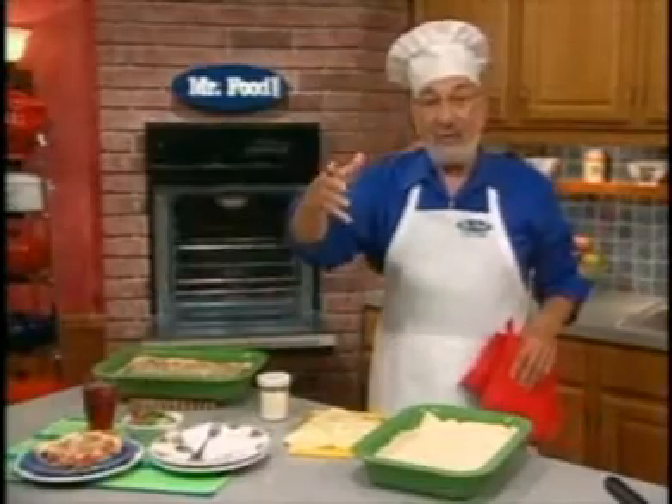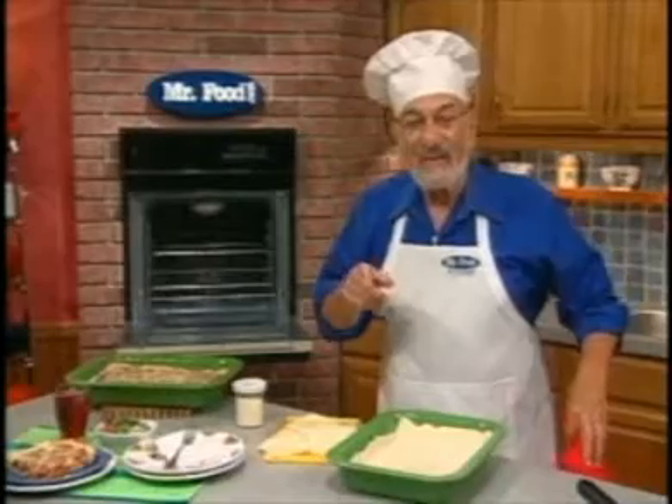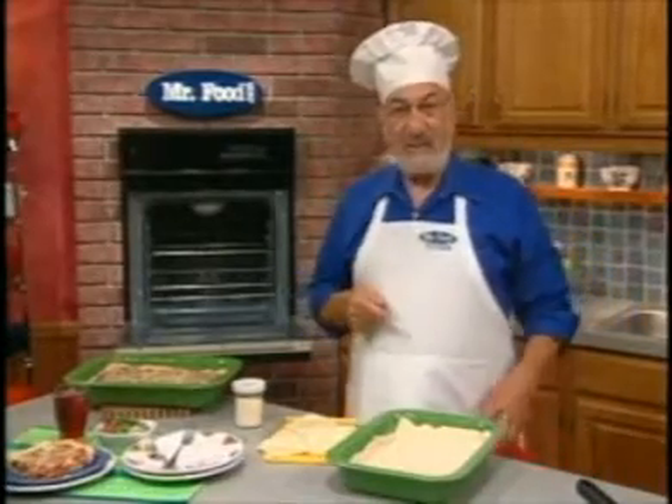And by using lighter ingredients like the turkey sausage and the low-fat cheese, we're still getting full flavor, but with less fat and less calories. Every bit helps.